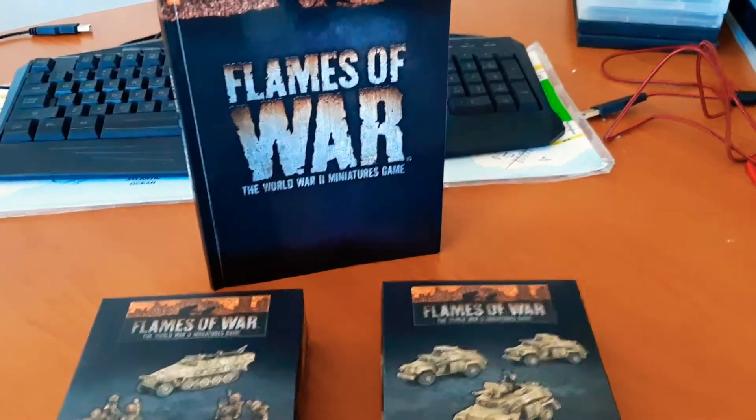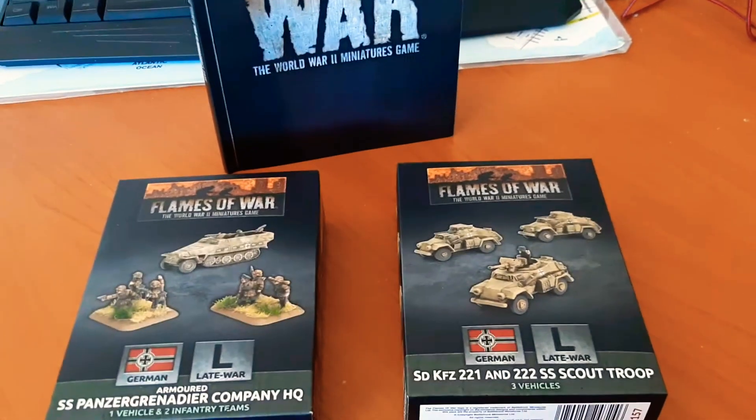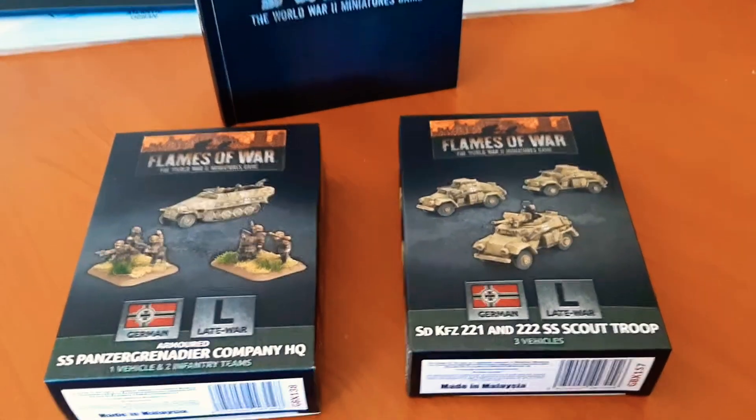Welcome back YouTubers to another Flames of War hashtag TTH unboxing. Let's dive into it.